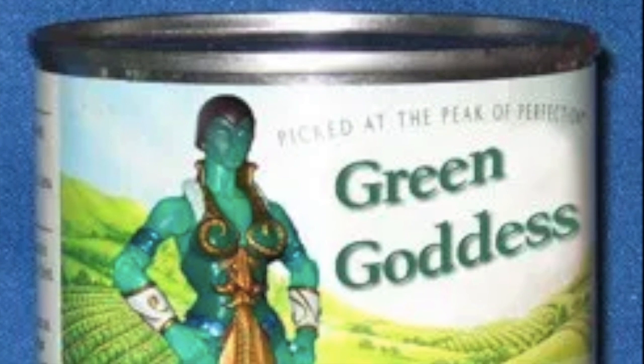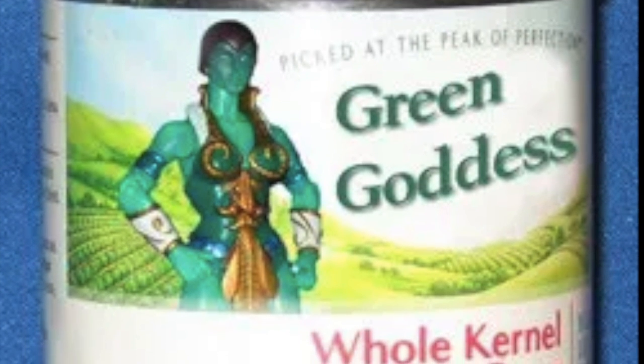All right, Masters of the Universe Classics fans, Scott Toyguru Neitlich here, back with another director's commentary, and this time the last 2009 figure, the Green Goddess, or otherwise just known as the Goddess.